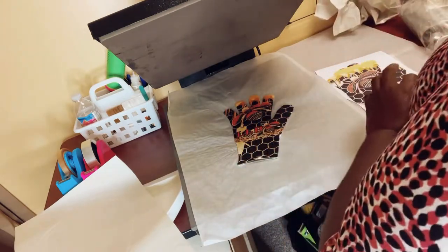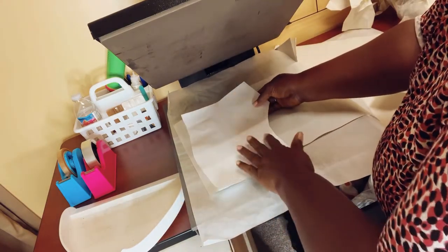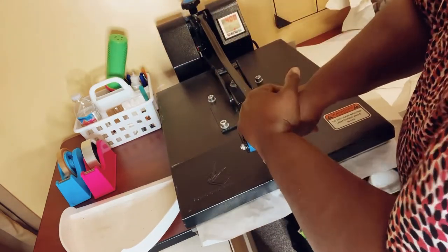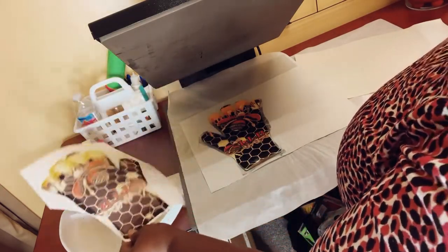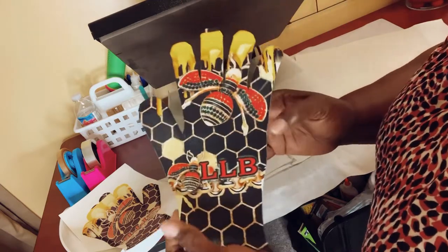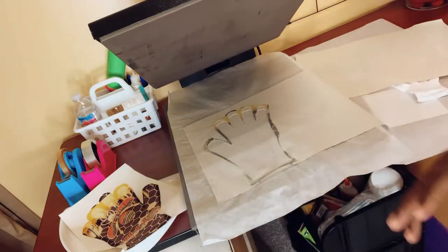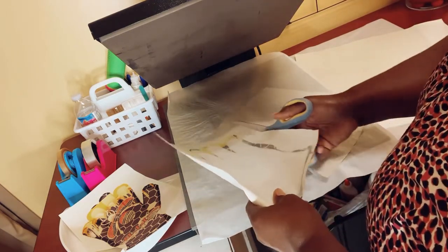All right, let's do the inside. Hurry up because the key is reactivating the glue already. 400 degrees, 60 seconds. Oh yes — look at there, nice! All right, so I'm going to go ahead and sublimate the right hand without the template.